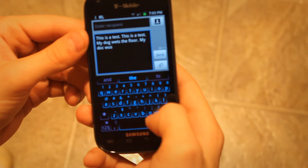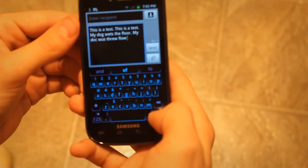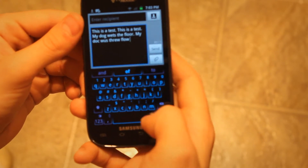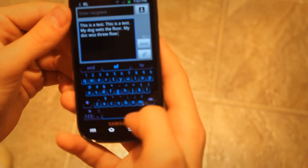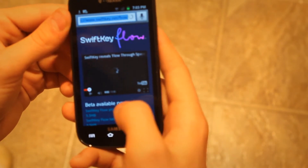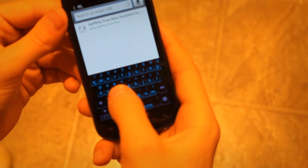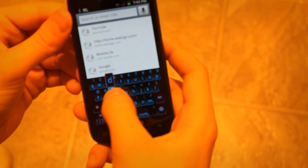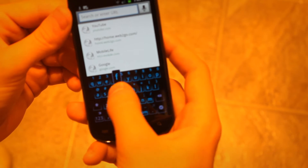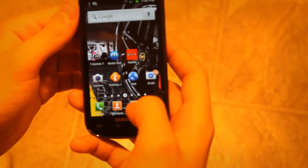My dog... wets the floor — okay, not exactly what I wanted. Let's try out some websites and see if the keyboard works on those, like Facebook and stuff. It looks like it doesn't work on my web browser — yeah, it doesn't work for my web browser, that's too bad.